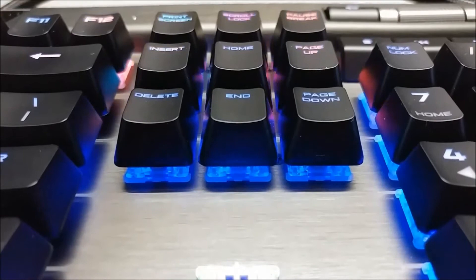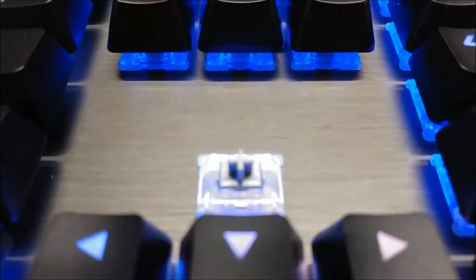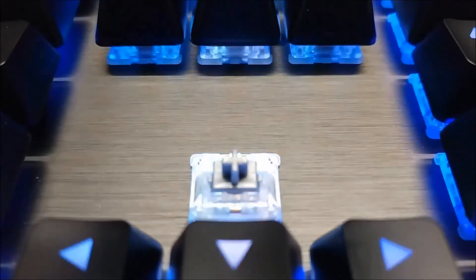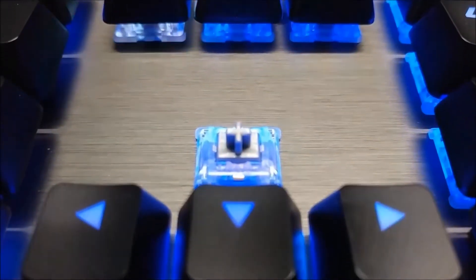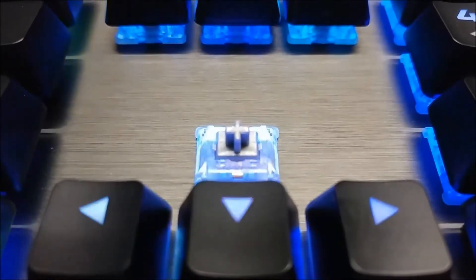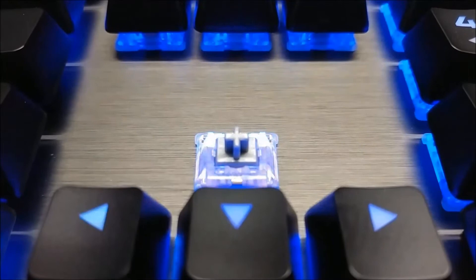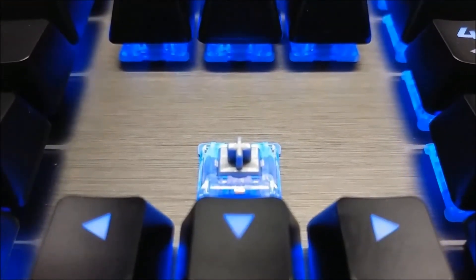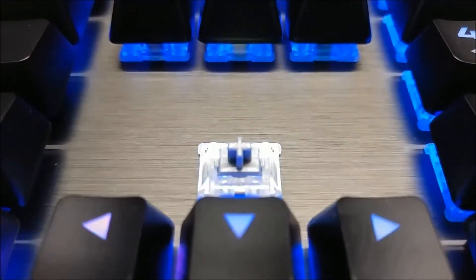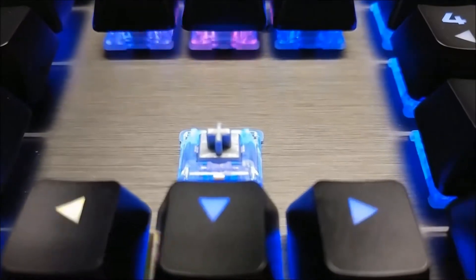I don't usually like linear switches because I often find them either too light or too mushy for my taste, but this keyboard feels great. I know it's odd because the switches should feel the same across keyboards, but they don't. I had the same switch on the Ducky One Speed and that keyboard didn't feel as good. After using linear switches on the Corsair keyboards I can truly see why they're so popular.